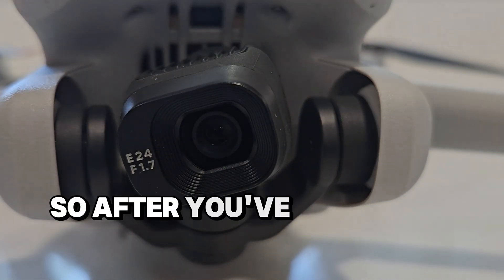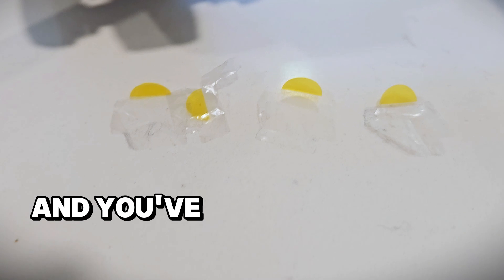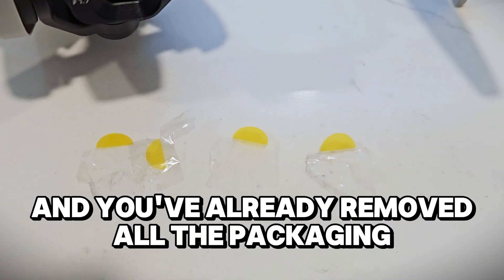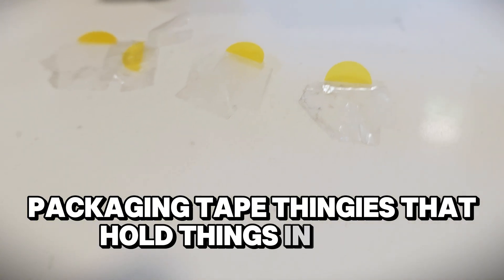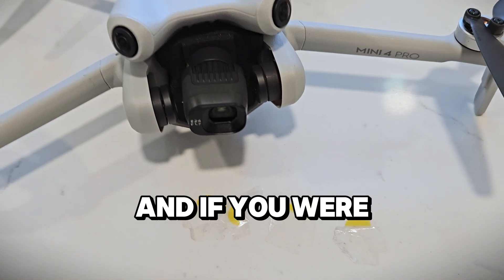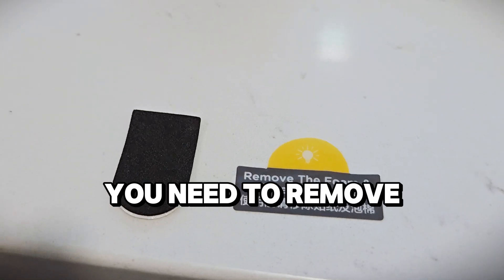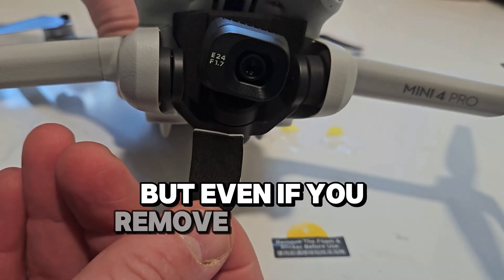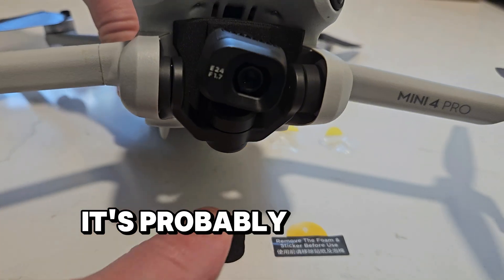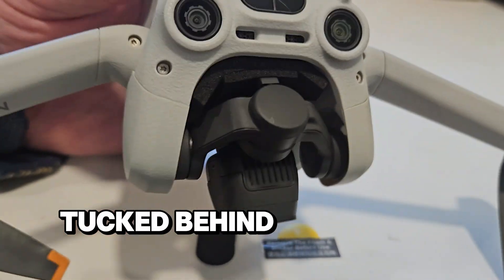After you've carefully unpacked your drone and gotten that error, you've already removed all the packaging — including these yellow tabbed packaging tape thingies that hold things in place. And if you were extra careful, you even read the note mentioning that you need to remove the foam on the chin of the gimbal. But even if you removed that piece, it's probably the case that you didn't see this black foam tucked behind the gimbal.